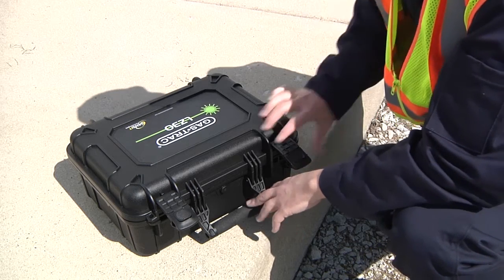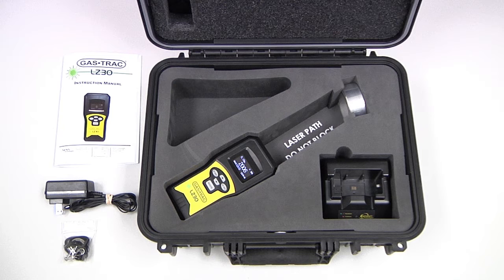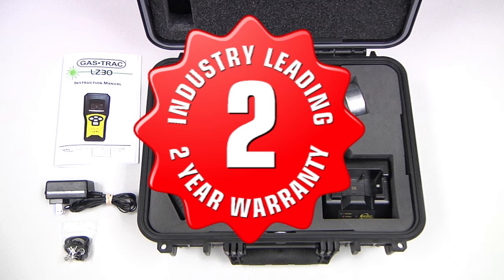The LZ30 kit includes a comfortable wrist strap, a battery charging base, a calibration cell integrated into the case, and an industry-leading two-year warranty, covering the instrument and the battery.